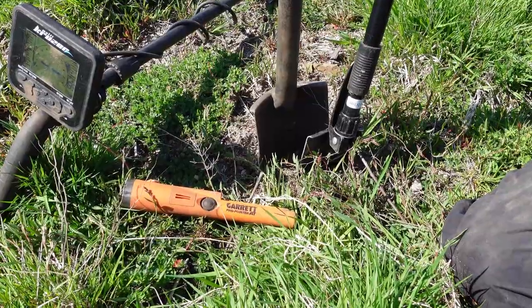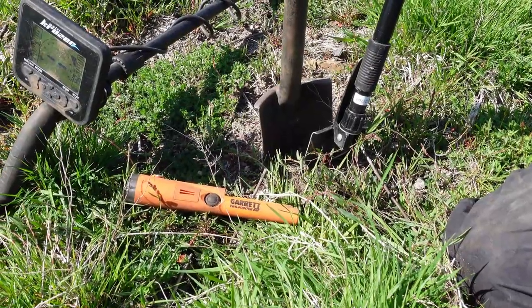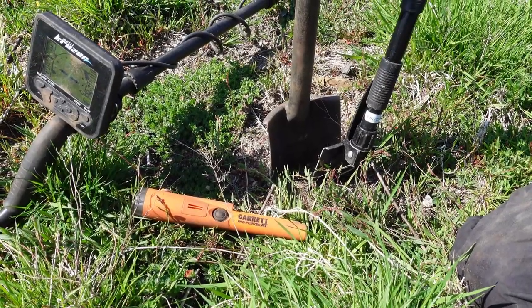This area is all about underground bunkers, antenna radar systems and anti-aircraft gun positions. Let's head on out and see if we can find some history and share some history with you right now.